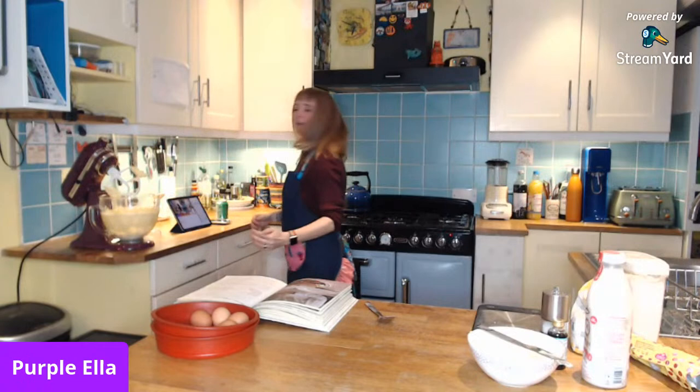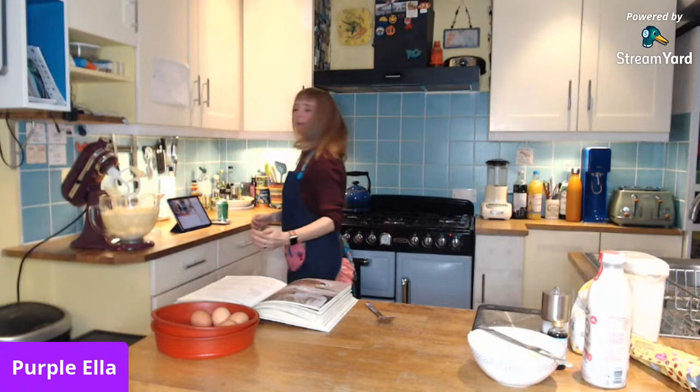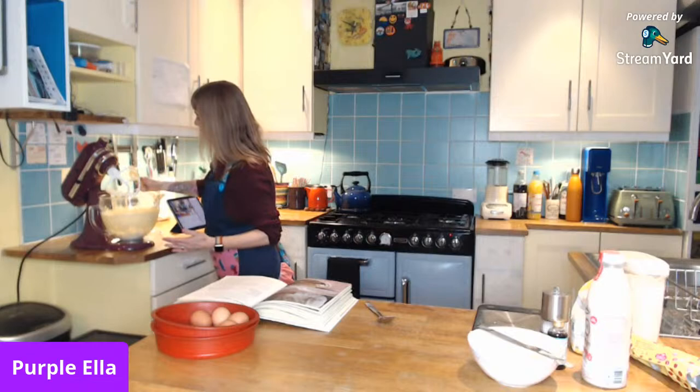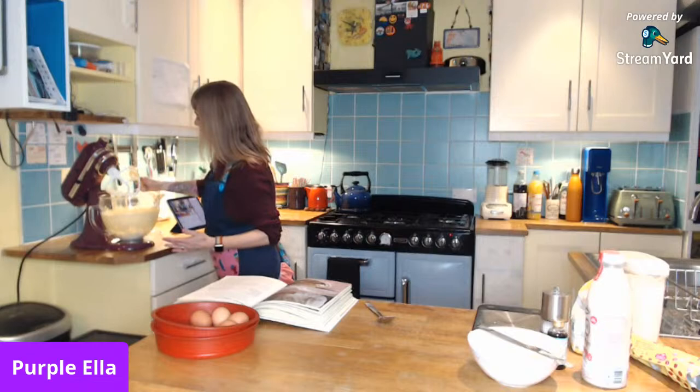Okay! How was that sideways? I hope that wasn't too hideous for you, but we now have nice fluffy butter and sugar, which is what we want — it should be fluffy and light. I'm just going to scrape that back into the bowl to make sure it's all good, because I think adding eggs is next.